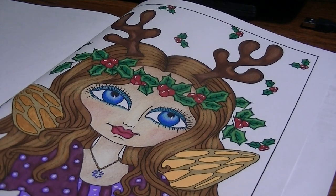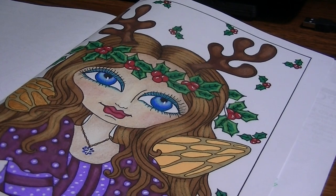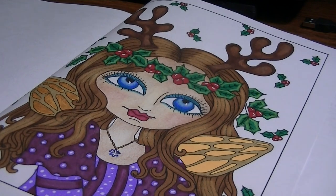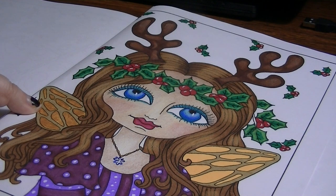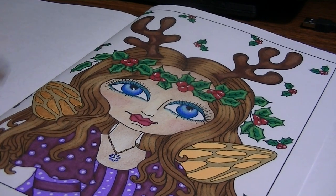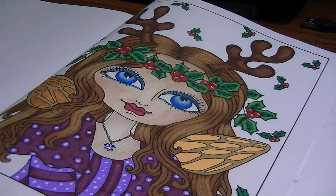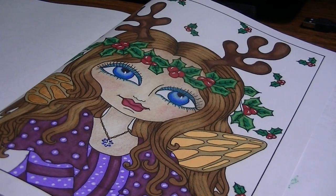I was coloring this with Crayola pencils and markers. And then I did go back in after the last video — I went in and highlighted with some white pencil and shaded in with some dark pencil on her antlers, the holly wreath on her hair, her eyes, her dress, and everything like that.